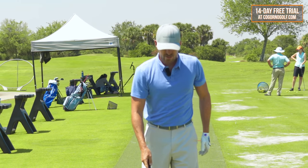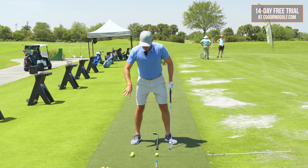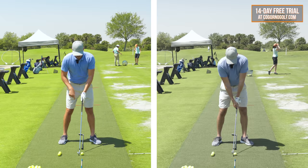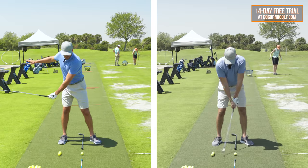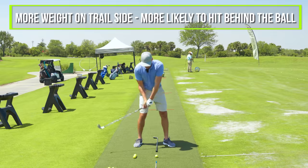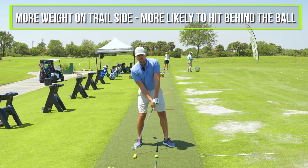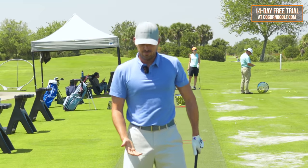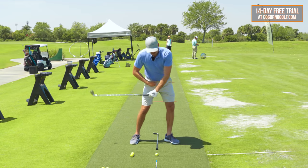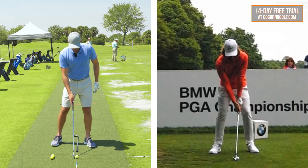Part number two is the weight shift. The simple version of this is: the more weight you have on your right side or your trail side at any point in the swing — whether at setup, during the backswing, during the early downswing, or at the finish — the odds of you hitting behind the ball go way higher. The more your body is behind the ball, you're going to hit behind the ball more. I want the lower body to go in front; we do need to be shifting forward.